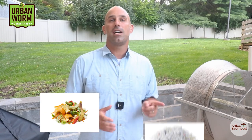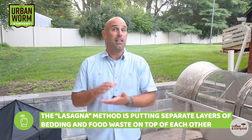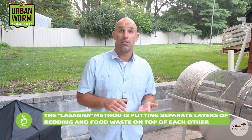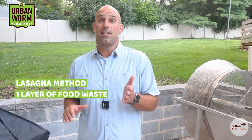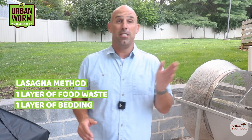But when you're feeding two different kinds of materials, do you mix them together or do you create layers of separate materials, like you're making some sort of worm bin lasagna? Let's start with the lasagna method first. You're just going to put in your food waste and the bedding in your bin in separate layers — one layer of rich organic waste that breaks down fairly quickly, that's food waste, and another that breaks down slowly, which would be your bedding.